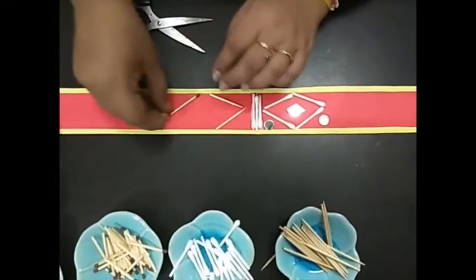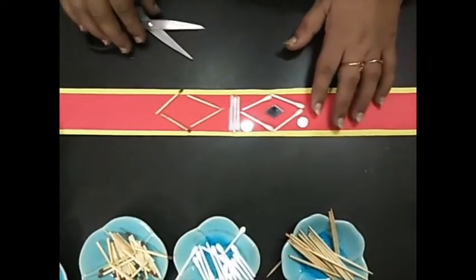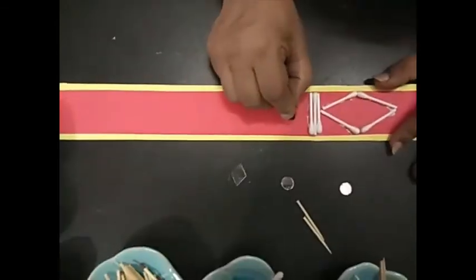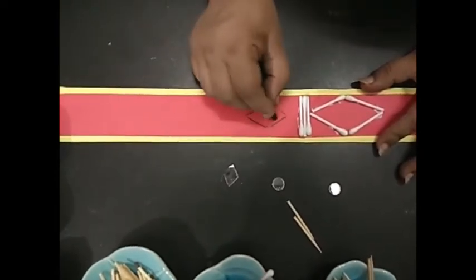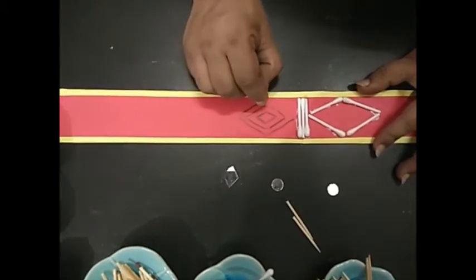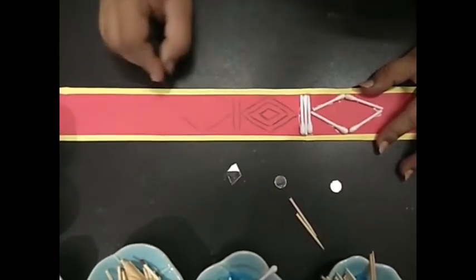Using matchsticks we can do the same — any of these things we can use. Right now I'm using earbuds. Children, you can do it directly, or you can mark the design with your colors, or make designs inside designs. Above these you can stick your sticks.